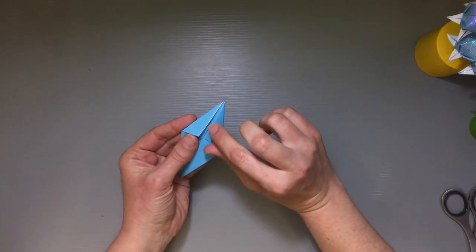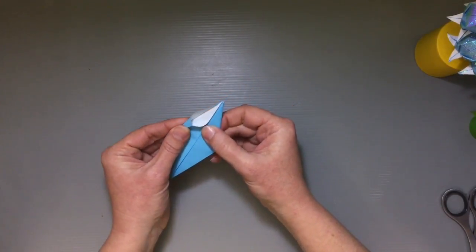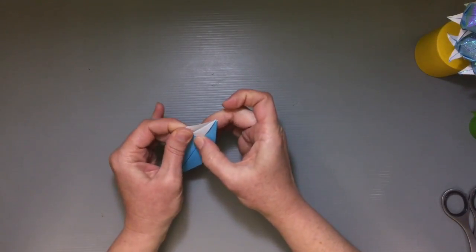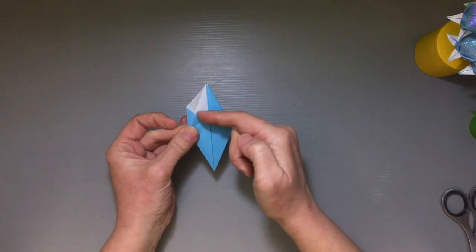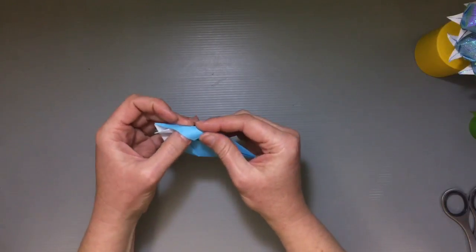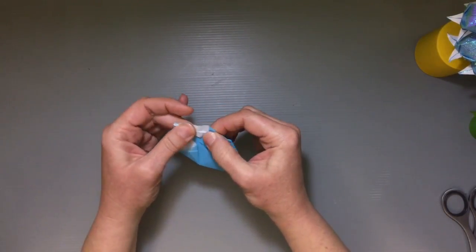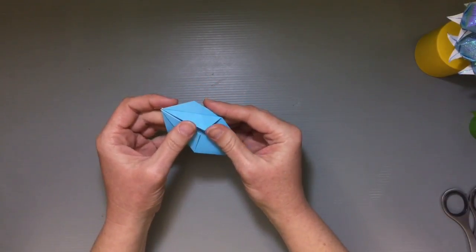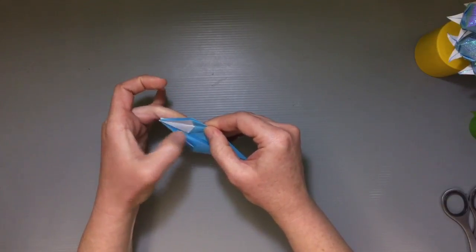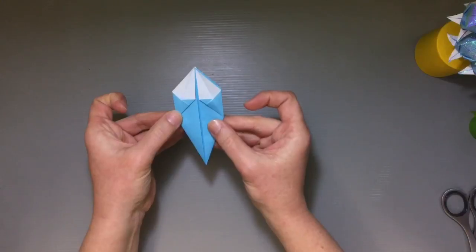Now we're going to open up the little pocket we've made. Put a finger straight through and apply a little pressure on the corner, smooshing it down so this edge lines up even with the edge behind it, laying flat and creating a symmetrical shape. You'll have a small extra fold — just repeat that for the other three sides, opening up each section and pushing it down flat, then flip it over and do the same on the other side.